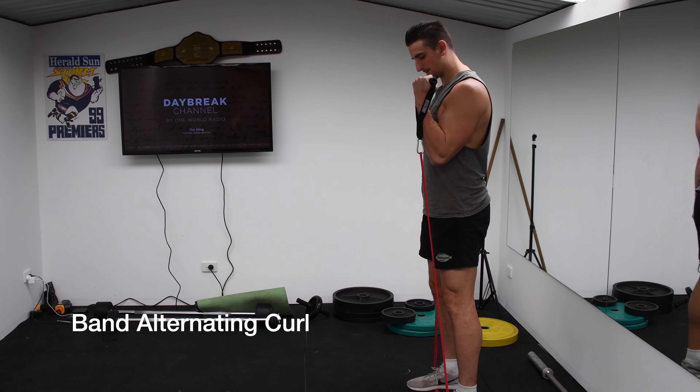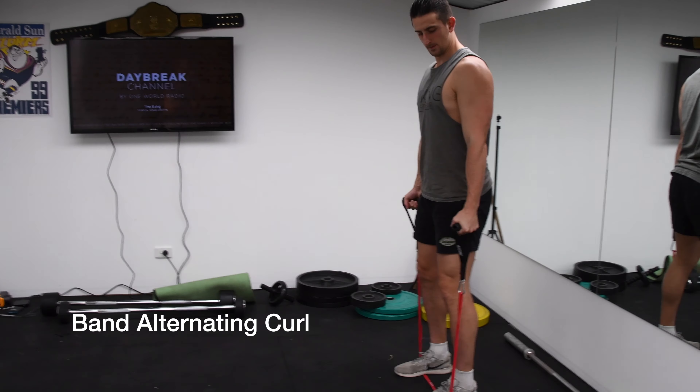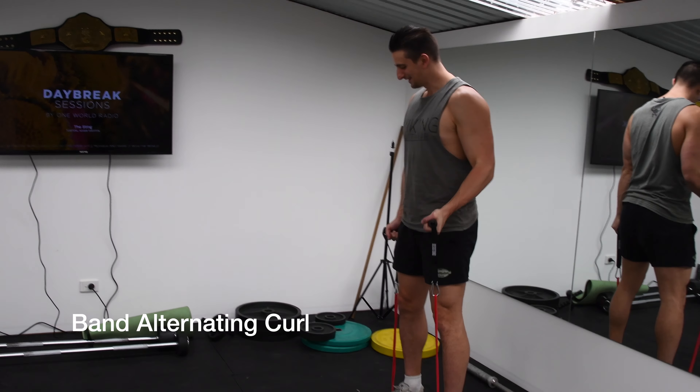Stand with your feet together and place the band underneath both feet, making sure that there's equal lengths on each side. That's very important.